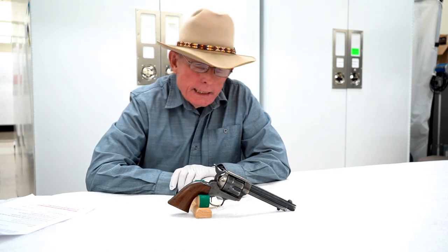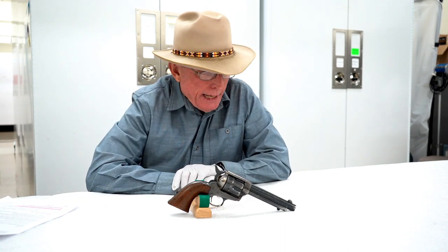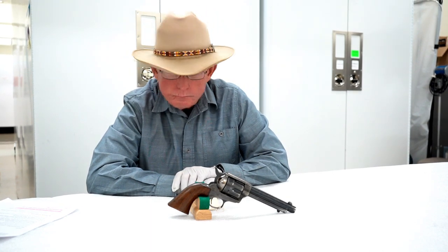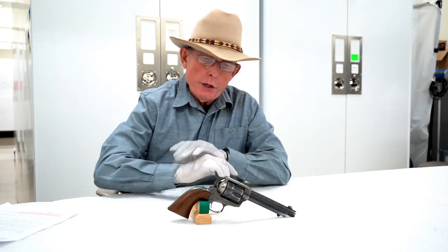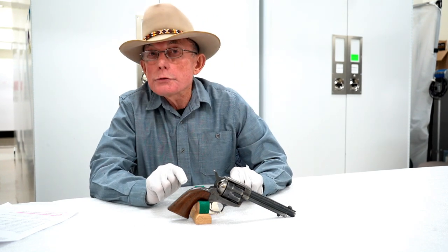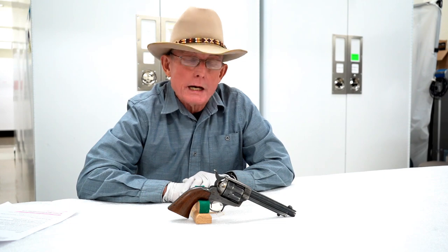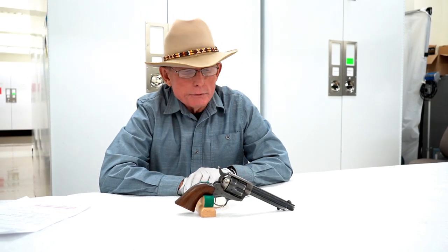In about 1895, the ordnance department began recalling from active service the cavalry model Colt single-action Army revolvers, and many of them went to the Springfield Armory where they were in some cases refitted, refurbished, and the barrels cut to five and a half inches. We know this revolver probably went through that process at Springfield Armory because the serial numbers on the various parts do not match. Normally that's anathema to collectors, but in this case it is an indicator that it is an authentic artillery model revolver.